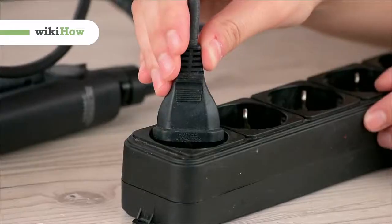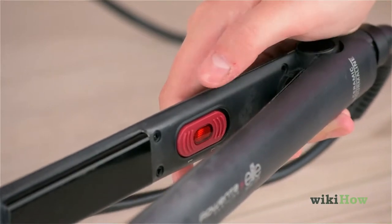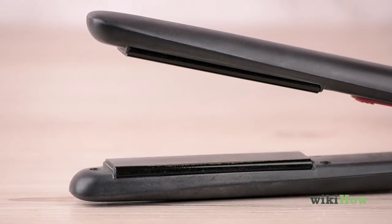To clean a flat iron, first plug it in and let it heat up for 15 minutes. This will make any grime on the ceramic plates easier to remove.